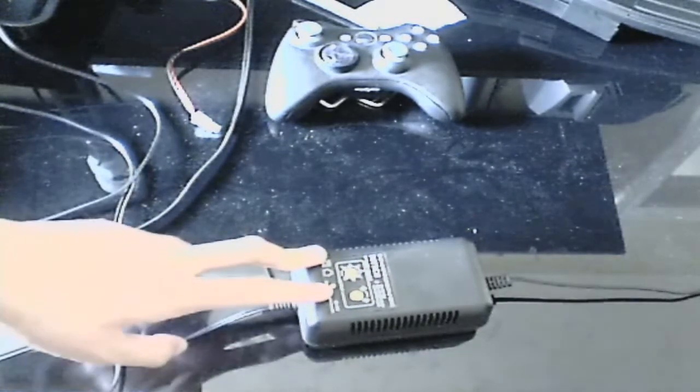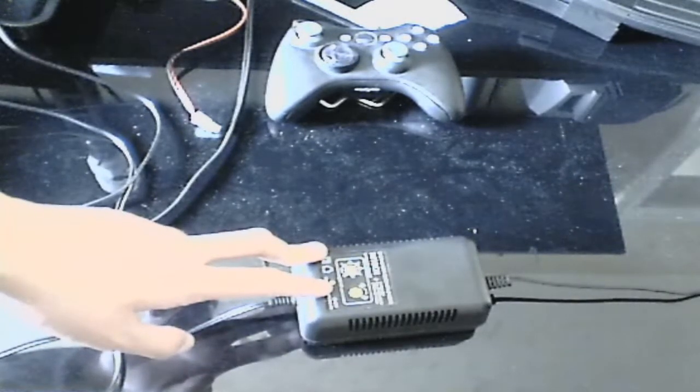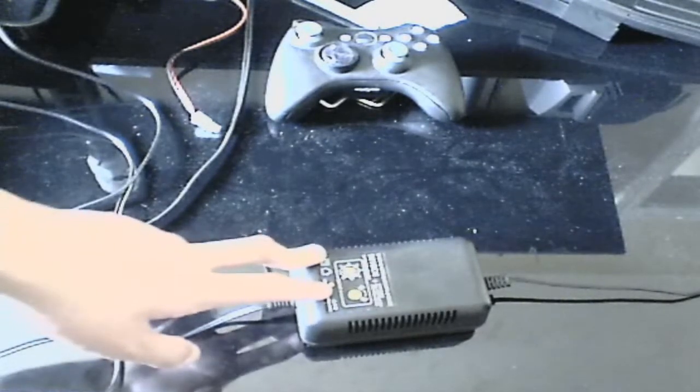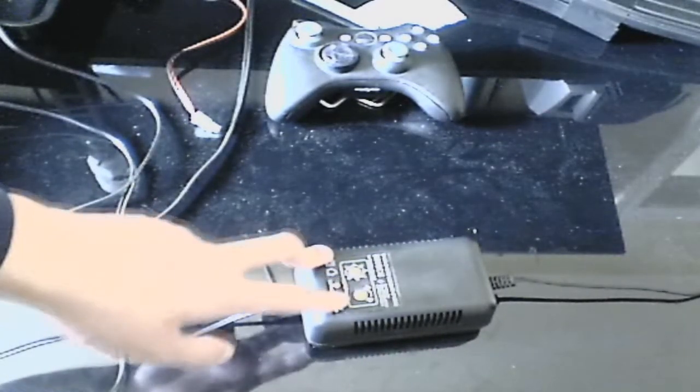There's also a button in the middle that will discharge your NiCad batteries. Most batteries that come included with guns for free are NiCad batteries, and you have to discharge those before you can start charging them.